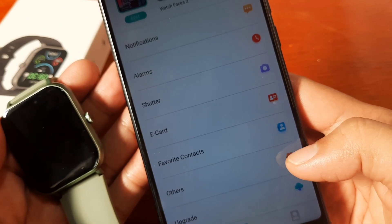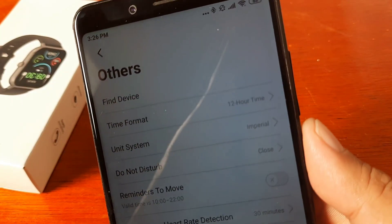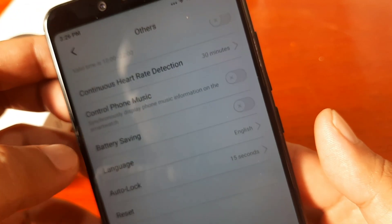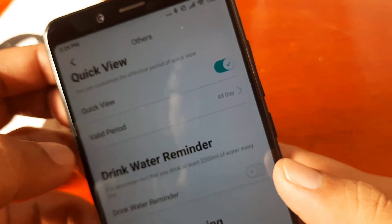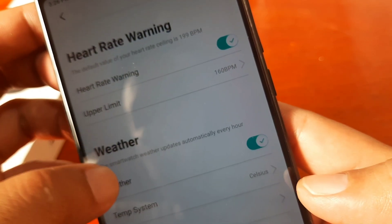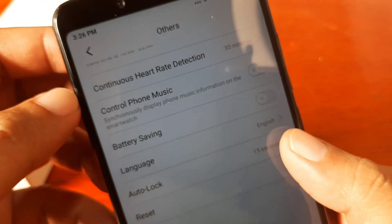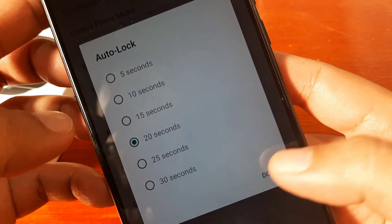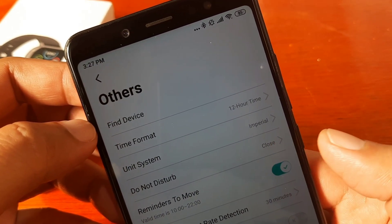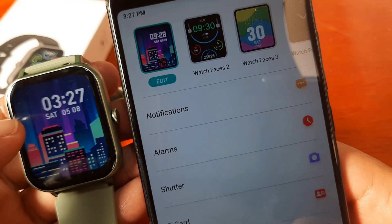We're set to 12-hour format time. Do Not Disturb is here. Quick View is activated. Let's activate the Drink Water reminder. Heart Rate warning — let's activate it. For women's health settings — also available. Quick View is okay. Auto Lock — let's change it to 20 seconds. Battery saving, music control, and reminders to move are also available. Everything seems set for our ZL54C — we can already receive notifications and change other settings.